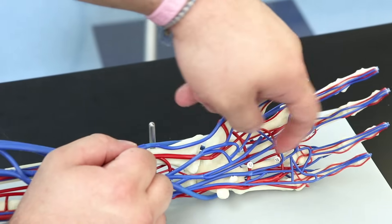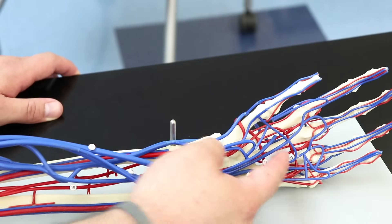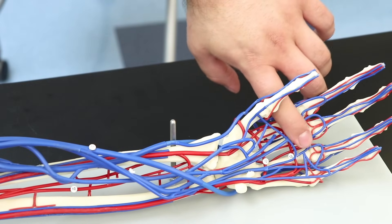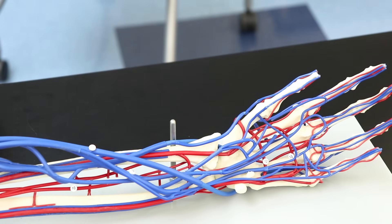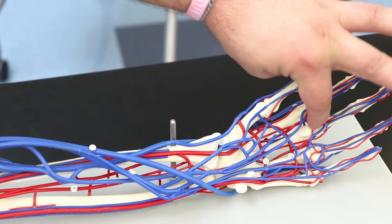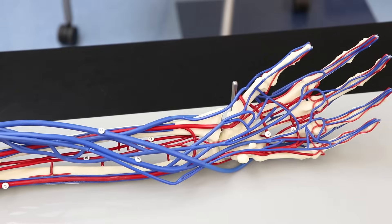Number 13 is the superficial palmar arch and number 12 is the deep palmar arch. Off the superficial palmar arch there are branches called the common palmar digital arteries, and going to the digits from those are the proper palmar digital arteries.